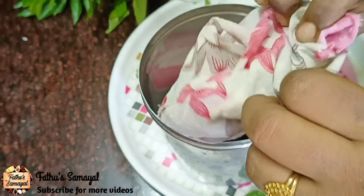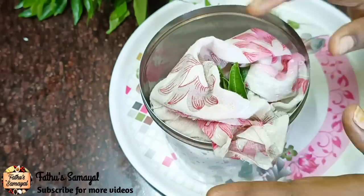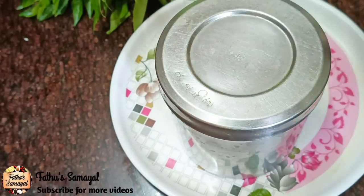Now this is the cotton cloth — you can use it as a cotton cloth, or you can use it as a tissue paper. If you want to use it as a cotton cloth, you can use it as a cotton cloth, and it will be useful for you.